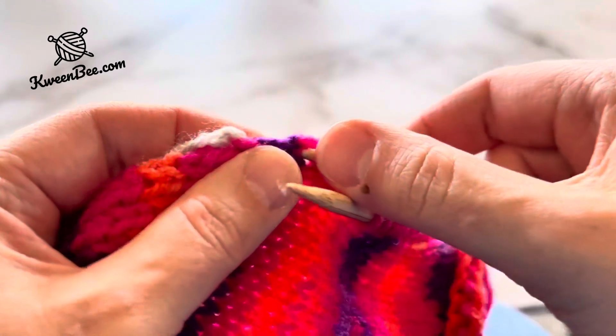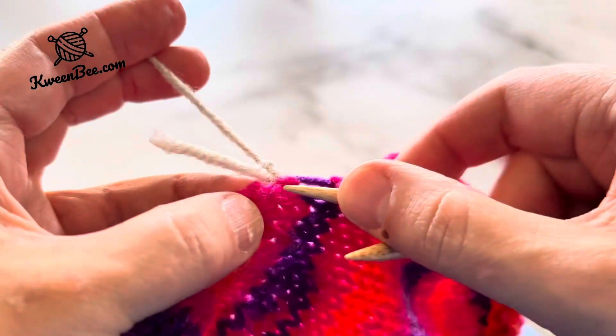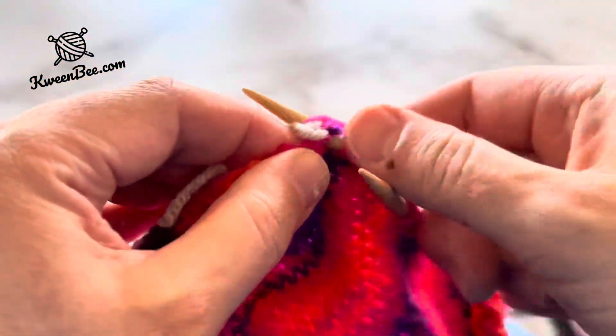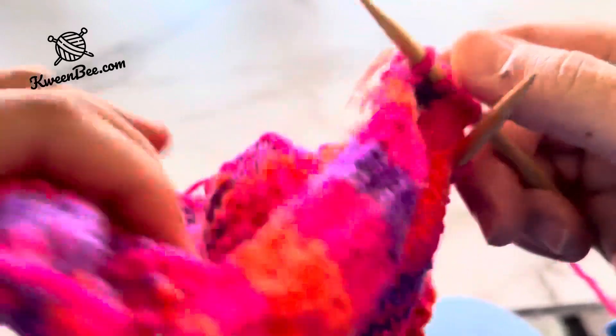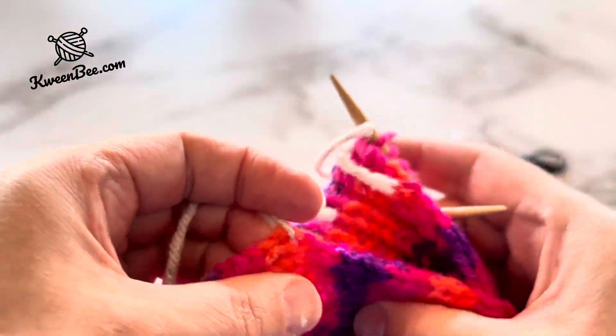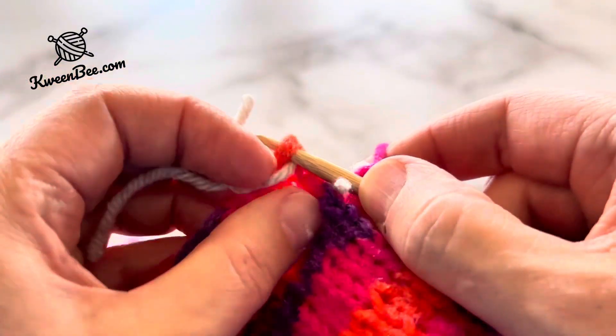This is when you are going to use the stitch markers. Pick up a stitch where the marker is. On the other side of the slipper, pick up a stitch where this marker is. I used yarn to mark the stitches, but you can use purchased stitch markers or even a bobby pin.